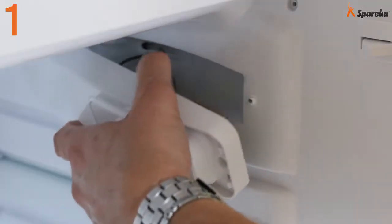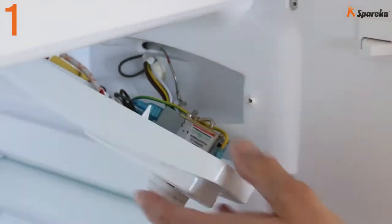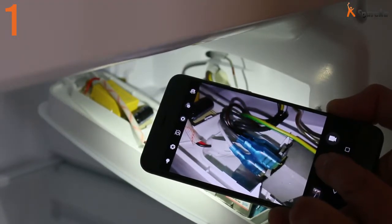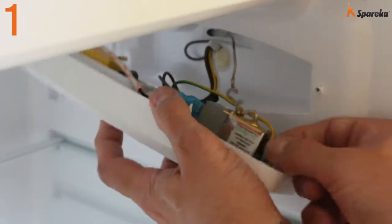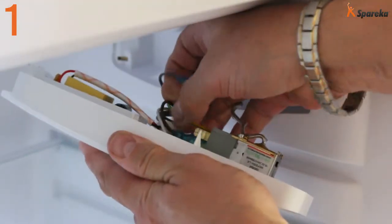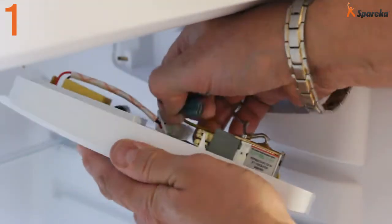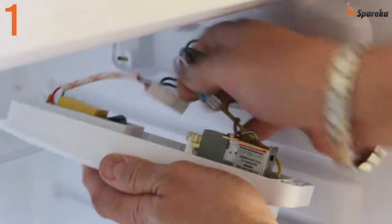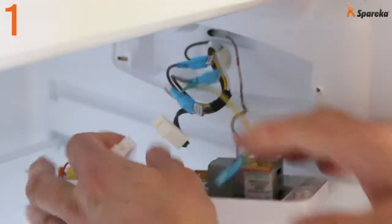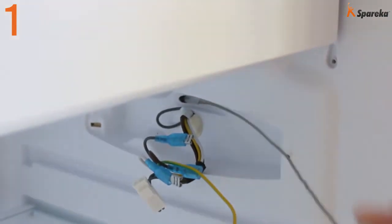Locate the position of the thermostat sensor and connectors. Take a photograph to use as a reference for reassembly. Then disconnect the thermostat wires and take the capillary out of its sleeve.